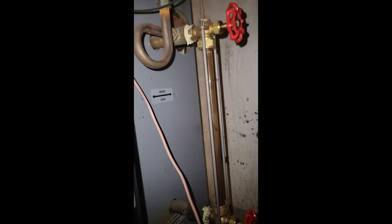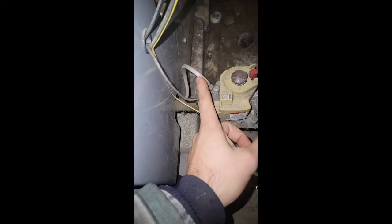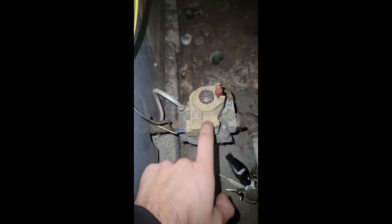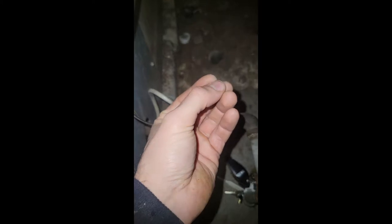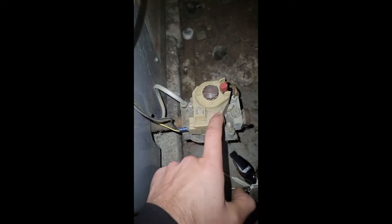She could definitely benefit from a good service — I'll mention that to her. Now, this is the gas valve. It has a pilot tubing right here and a thermocouple tubing right here. This thermocouple tubing is what keeps the solenoid valve open inside the gas valve, and that solenoid stays open via a small amount of electricity generated when the flame heats the thermocouple.